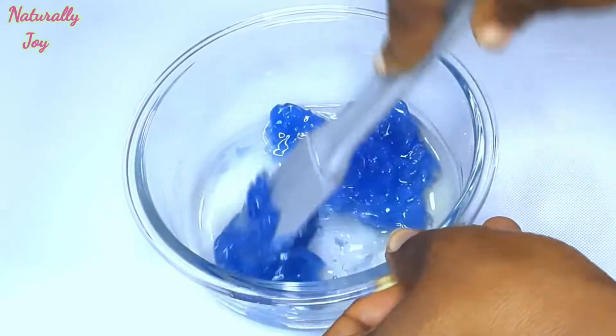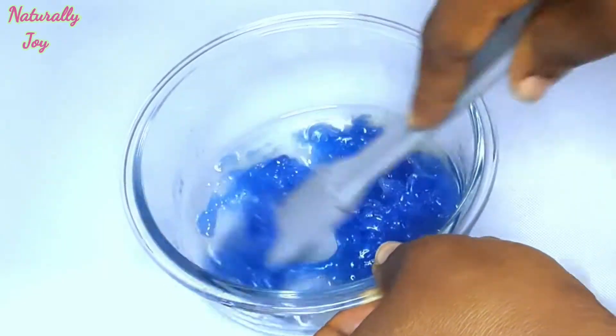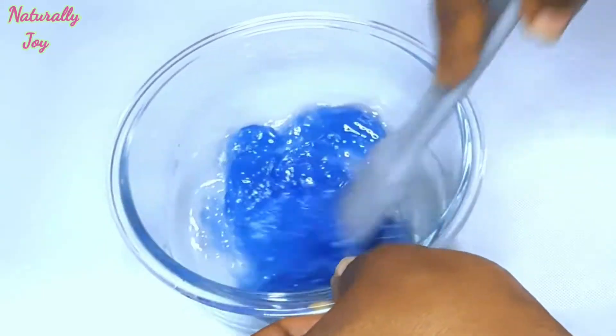After adding the Blue Magic and the almond oil to a plate, you have to mix them well, making sure they blend well together.